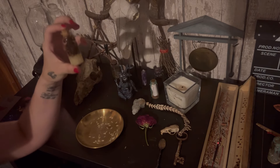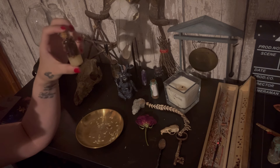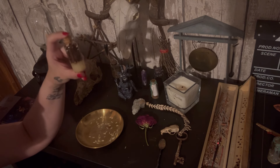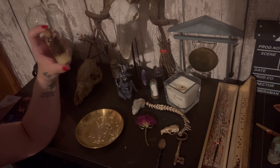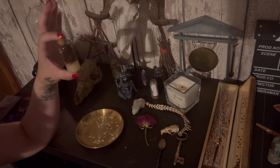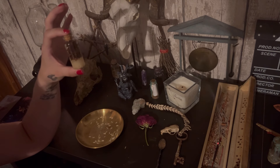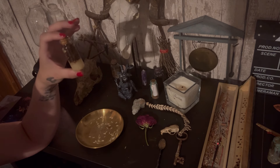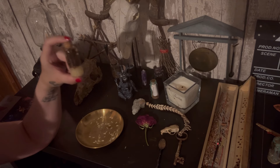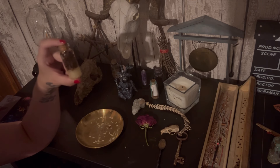Then what you're going to do with this jar is put it out under the new moon energy. You can leave it outside or on your windowsill, as long as it's in the new moon energy. Make sure you collect this jar before the sun rises. Once you've done that, keep this under your bed or at the side of your bed for 21 days.